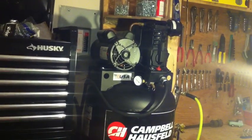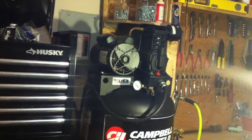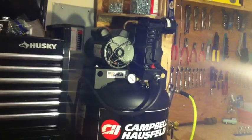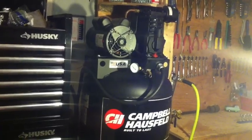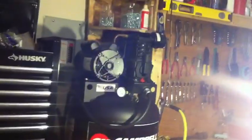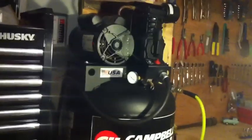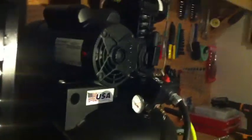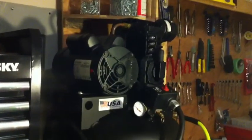Campbell Hossfeld VT636200, 3.7 horsepower, 60 gallon, 11 CFM air compressor. Purchased this through KMS Tools and Equipment in Abbotsford. Just wanted to do a quick review. If you're in the market for a big air compressor, those guys are the guys to hit up.